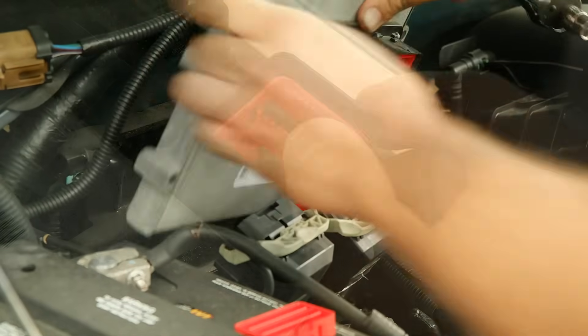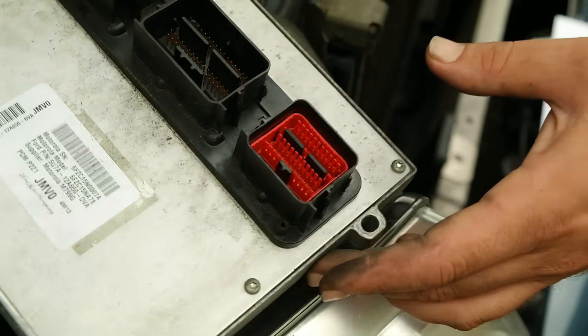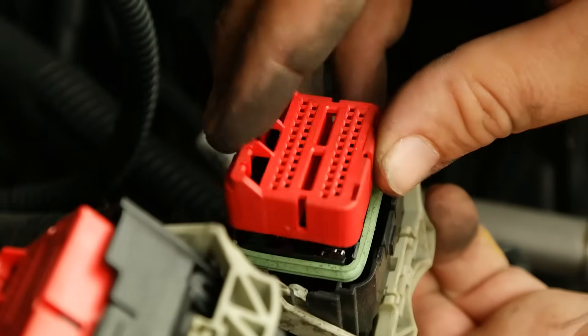In some cases, you'll notice that a plastic insert from a plug has remained lodged in the engine computer. If that happens, just carefully remove it and snap it back into the corresponding plug.